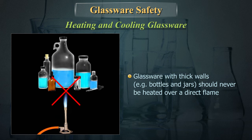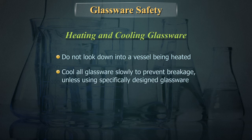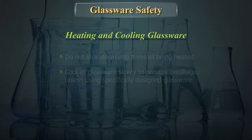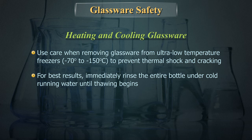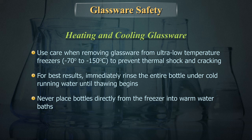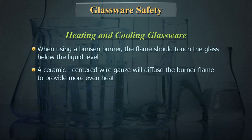Glassware with thick walls — for example, bottles and jars — should never be heated over a direct flame. Do not heat glassware directly on electrical heating elements. Do not look down into a vessel being heated. Cool all glassware slowly to prevent breakage unless using specifically designed glassware. Use care when removing glassware from ultra-low temperature freezers to prevent thermal shock and cracking. For best results, immediately rinse the entire bottle under cold running water until thawing begins. Never place bottles directly from the freezer into warm water baths. When using a Bunsen burner, the flame should touch the glass below the liquid level.